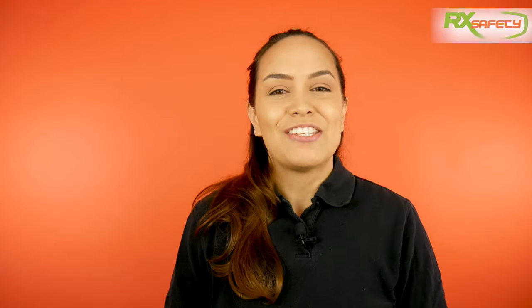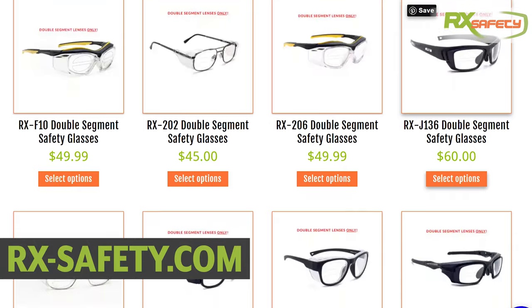If you're looking for double segment bifocal lenses, we have a bunch of frames that you can choose from — I've put a link in the description below. If you have any questions or concerns, we'd love to help. Head on over to our website where we have a chat option, or you can shoot us a message or give us a call.